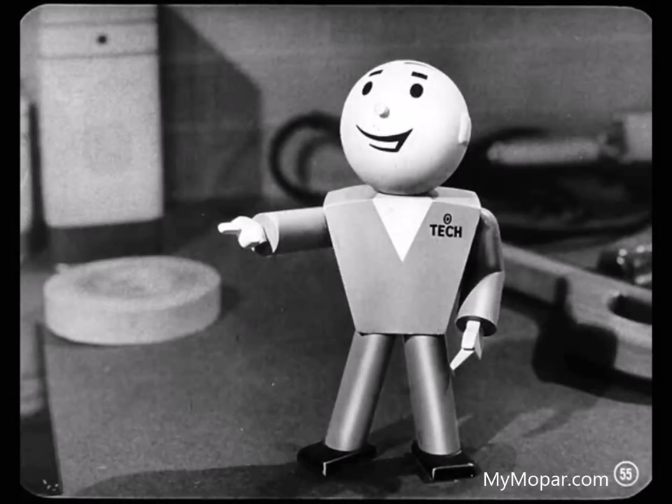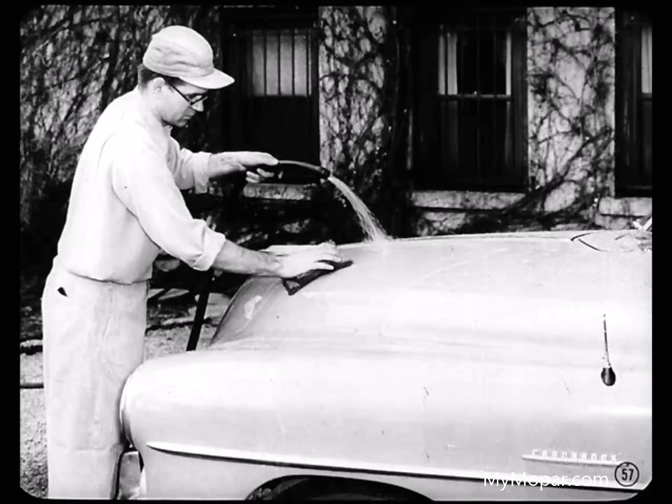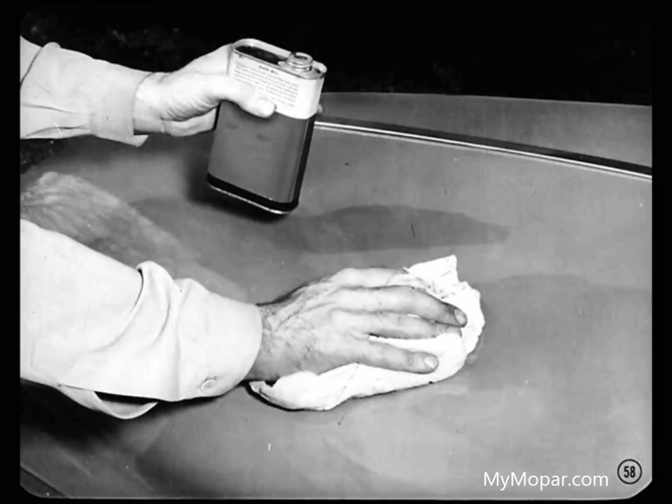We haven't said anything about surface spotting yet, Pop. That's something most of us can nip right in the bud, especially with our own car. Let's start right out with the most likely one — water spotting. Water spotting usually results from washing a car in the hot sun. Drops of water are just like a magnifying glass — they'll burn the paint finish. Polishing the surface with a mild combination cleaner and polish will usually do it.